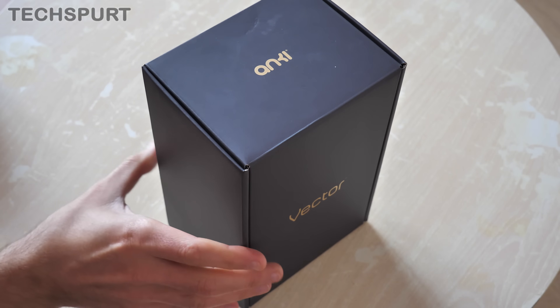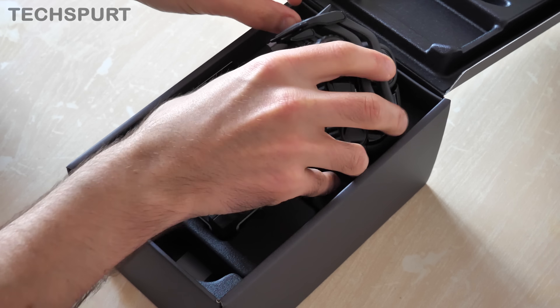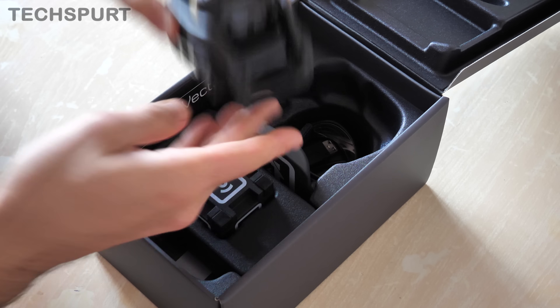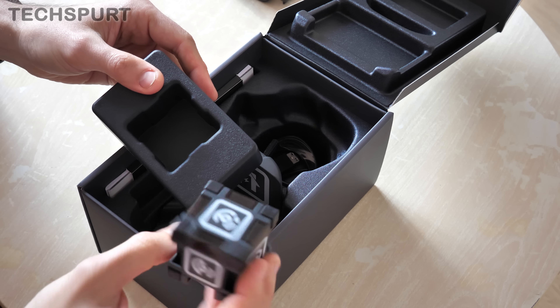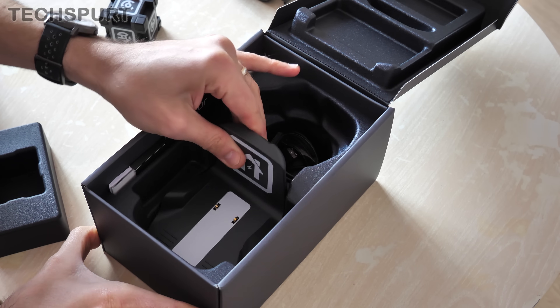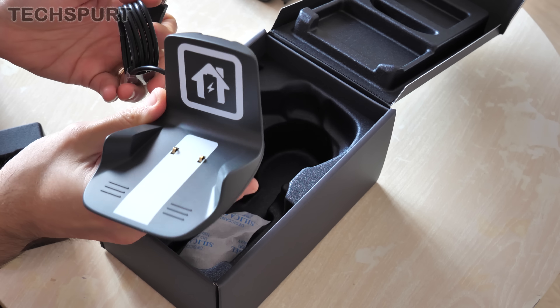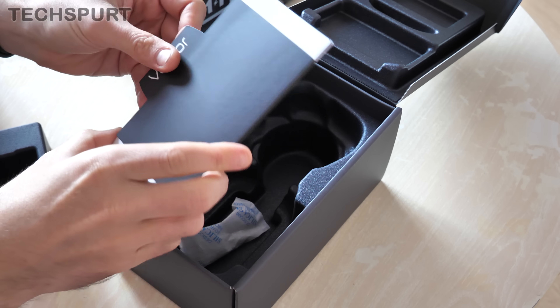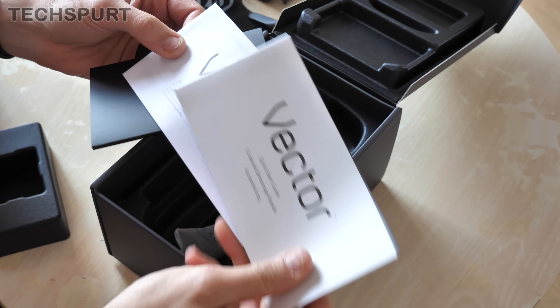Let's slip that off and see what we've got. So there is the Anki Vector right there — cute little chap. Like the Cosmo before, we've got a funny little cube which you can have a bit of a play with. We also have his charging station, so you can just roll him into there when he needs to power up. And in here we'll have some documentation to tell you all about Vector and get him started up.